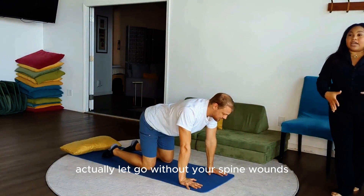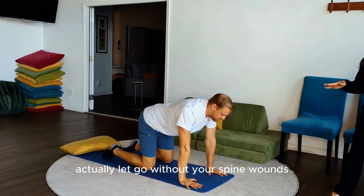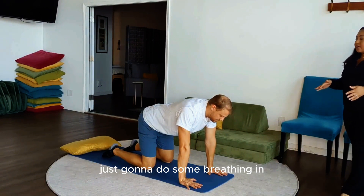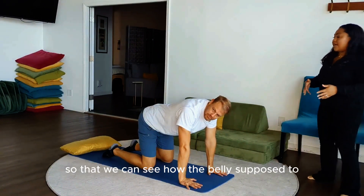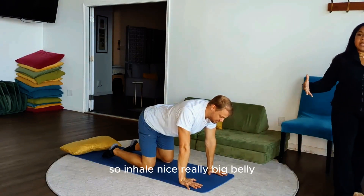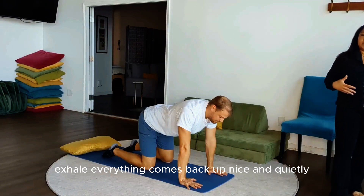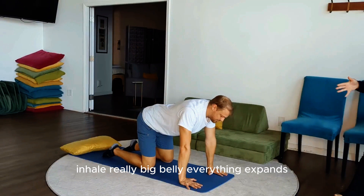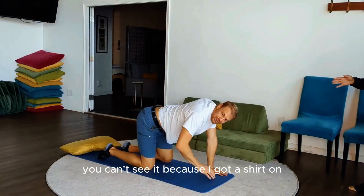When you breathe in, I want you to see your belly actually let go without your spine moving. We're not going into cat-cow just yet — we're just doing some breathing in quadruped so we can see how the belly is supposed to move with the pelvic floor. Inhale, nice really big belly — everything expands. Exhale, everything comes back up nice and quietly.